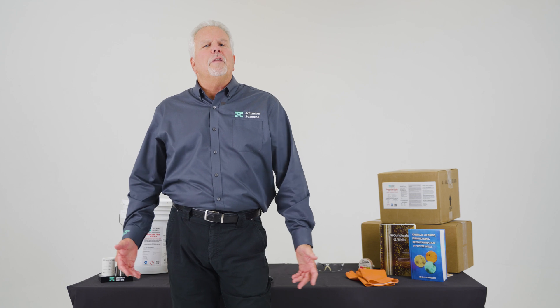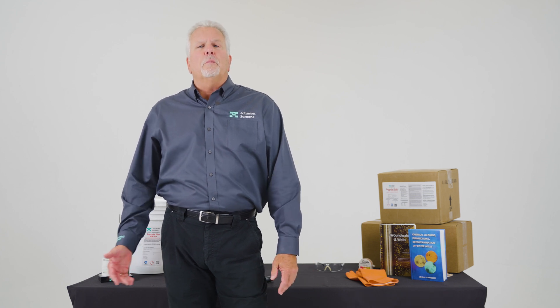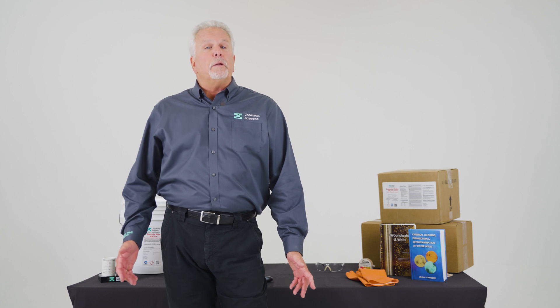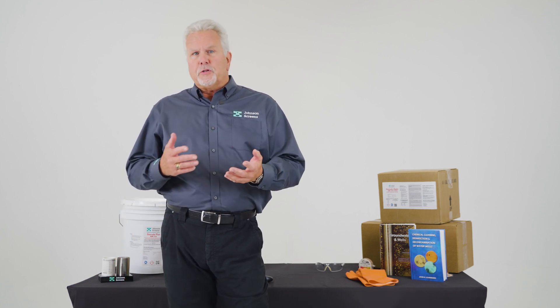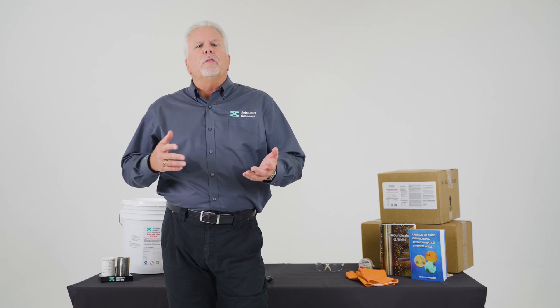Hey, thanks for tuning in. My name is Ed Schofield with Johnson Screens, the supplier of the NuWell Chemical product line. Today we're going to answer some frequently asked questions regarding well cleaning, specifically for smaller domestic wells, rather than larger municipal wells.